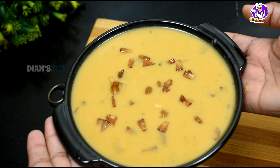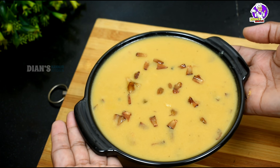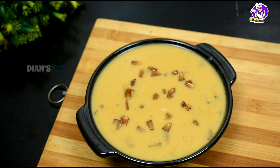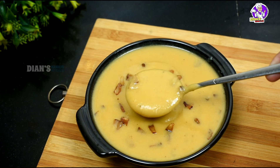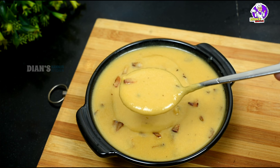Hello, Assalamualaikum! Welcome to Nendhraparam Pradam recipe. This recipe is very easy to do with Pais. It is very easy to do with a taste. Please try it and give feedback.